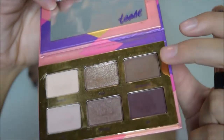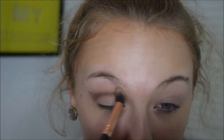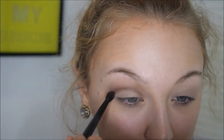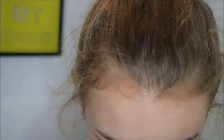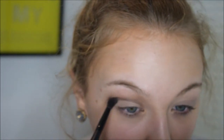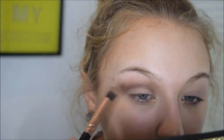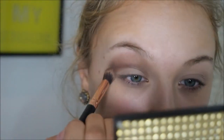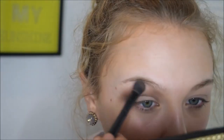Next I'm taking the shade Heartbreaker from my Tartletease palette on my Simply Essential Fe2 brush, and I'm blending out the crease color and smoking it out just a little bit. Then I'm going back in with Made for Mocha on an Elf Crease Brush to deepen the color and blend it out. Then I'm taking more Heartbreaker on the same Fe2 brush to blend some more — this look is basically all just blending, you can never blend enough.